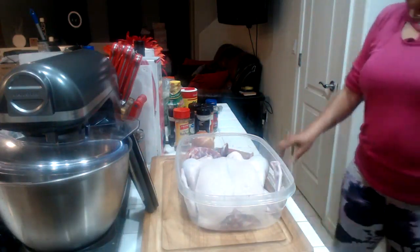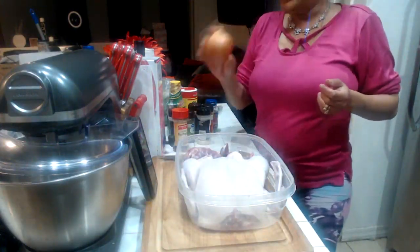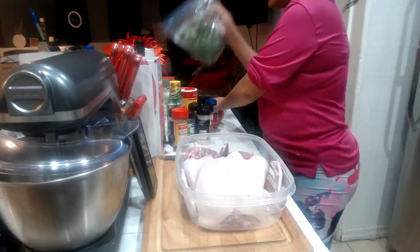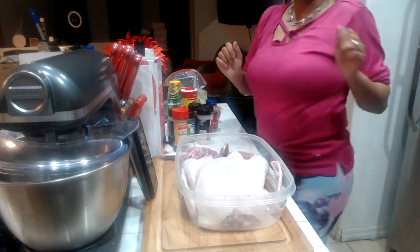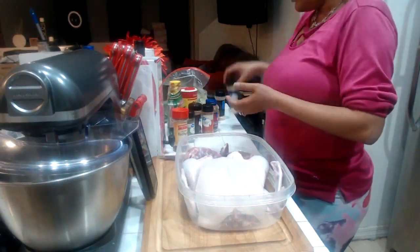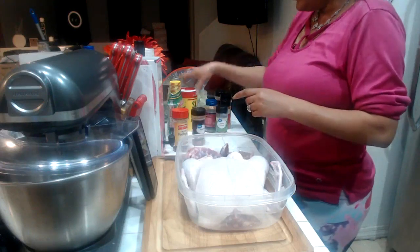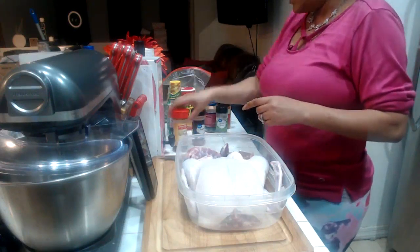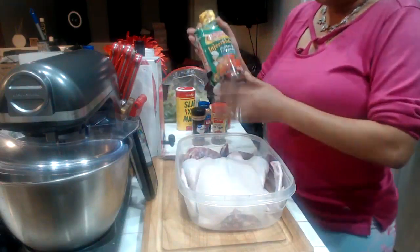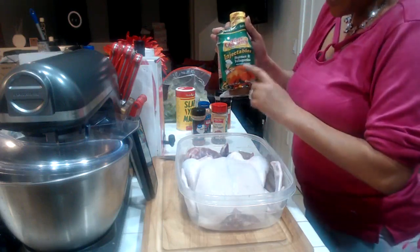The ingredients I am using tonight are one whole onion, some fresh rosemary, some green onion, and some celery. The seasonings I will be using are onion powder, garlic powder, cayenne pepper, thyme leaves, paprika, Slap Ya Mama seasoning, some red pepper flakes, and some basil. And I will be injecting her with Tony Chachere's butter and jalapeño — I love the butter and jalapeño Tony Chachere's.